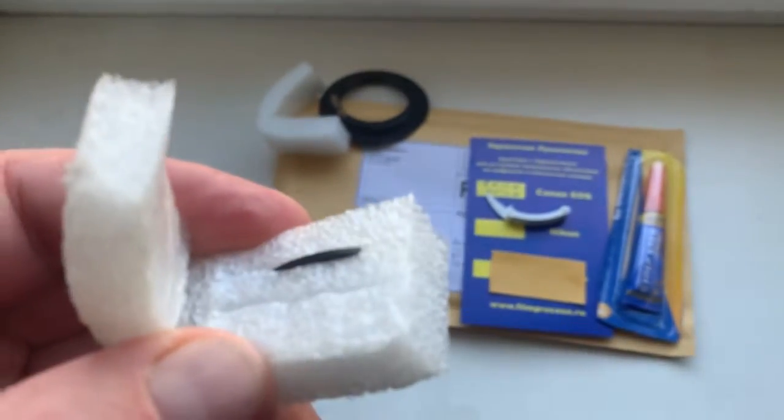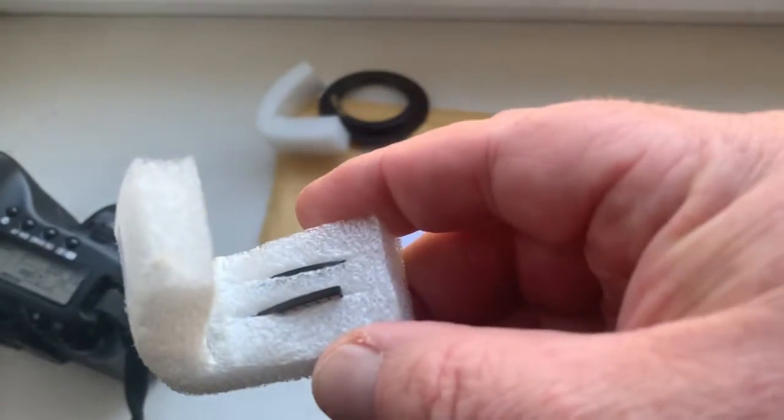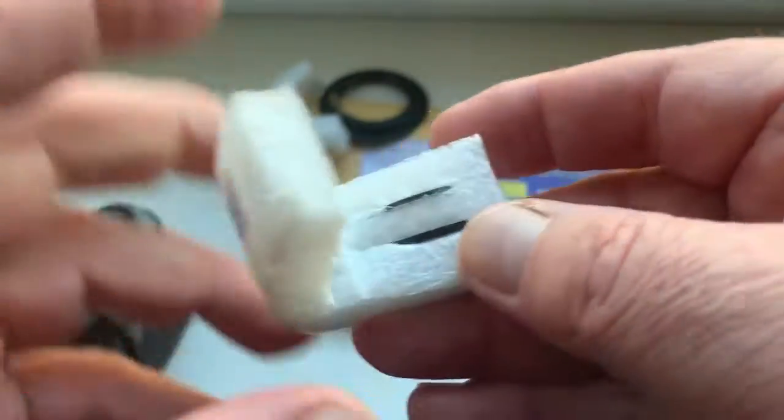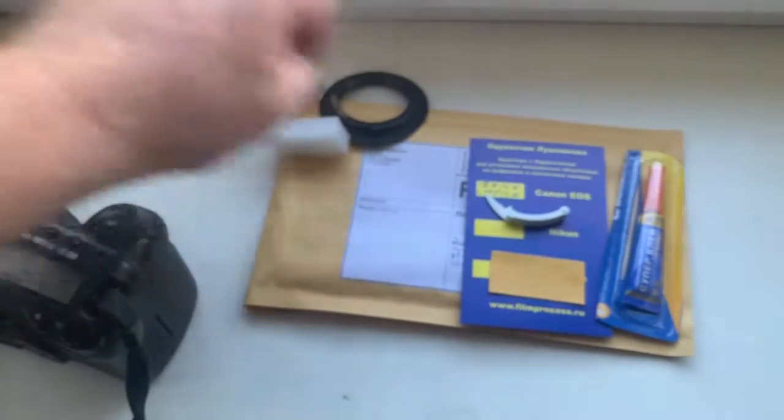This is a special blade for installing on your lens. And this is the chip. And chip number two.